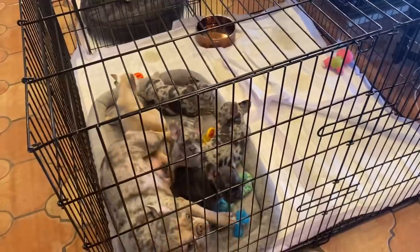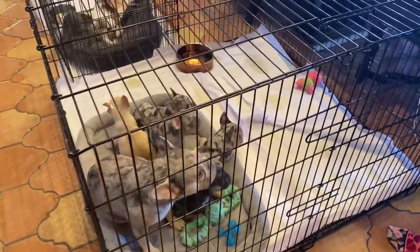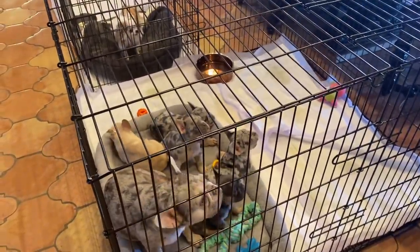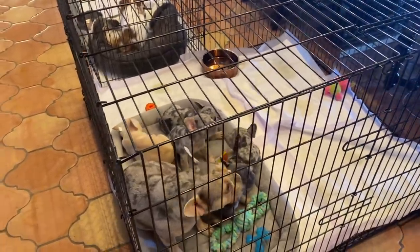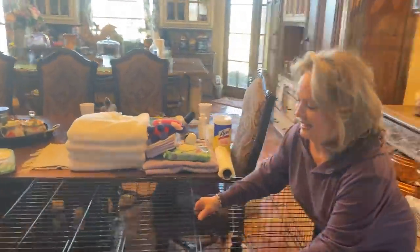So they got transitioned to this four foot by four foot crate. It actually has a raised floor with some trays underneath it, but we haven't started to try to do any potty training yet. But they've been in here for four or five hours. They're pretty good about the pee pads. What Tammy's saying is she's trying to get them crate trained.